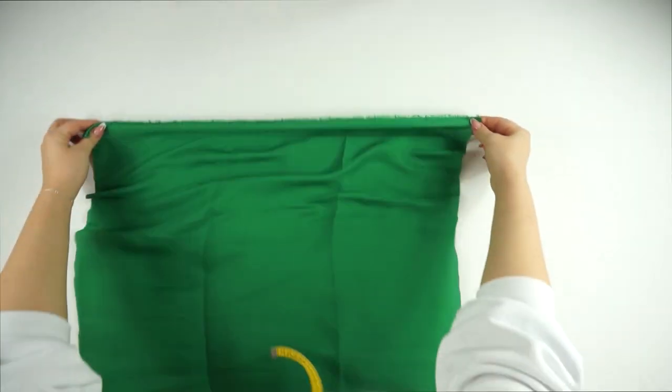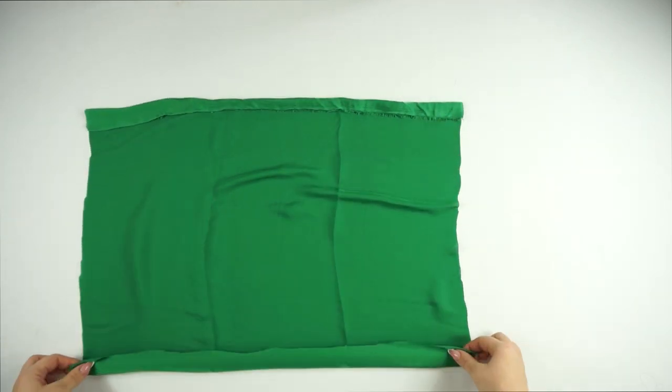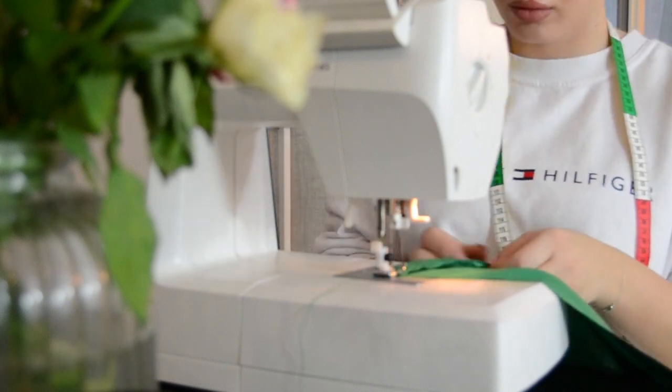Then I unfolded the top and folded one centimeter on this side. You can sew two straight lines, or you can use a double needle which will give you a much better seam.